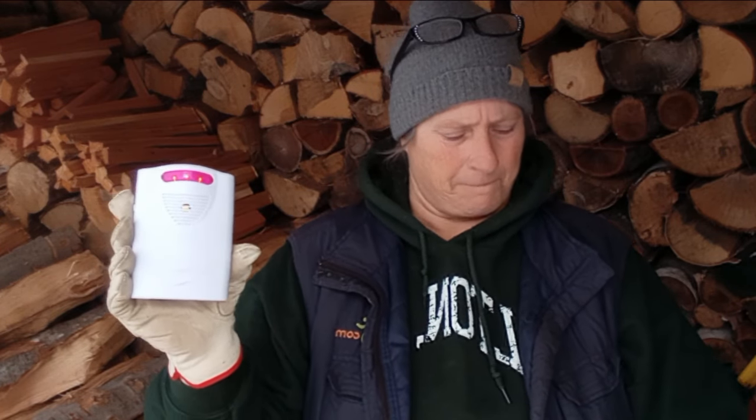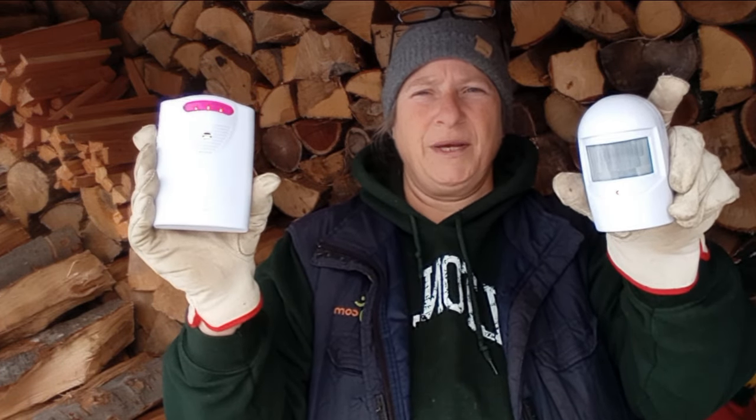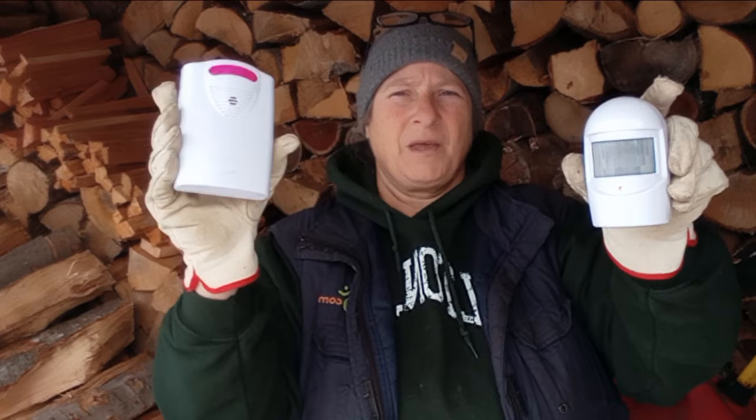Let me show you what it sounds like on high. It just went off because geese ran in front of me. On high, that noise is going to wake the living dead. On low, as long as the sensor is detecting motion, the radio will chime.